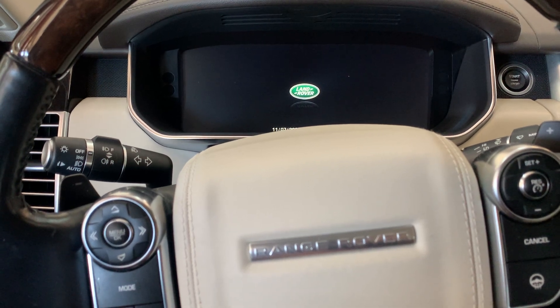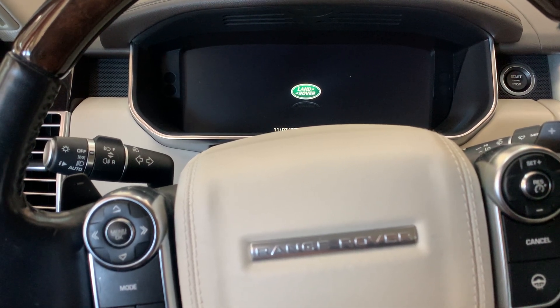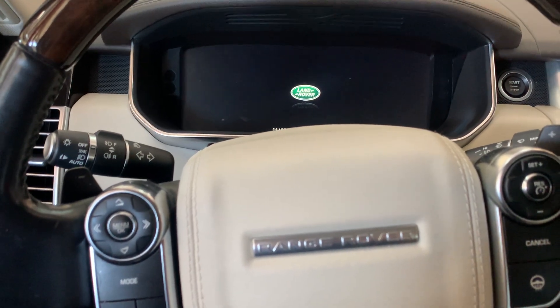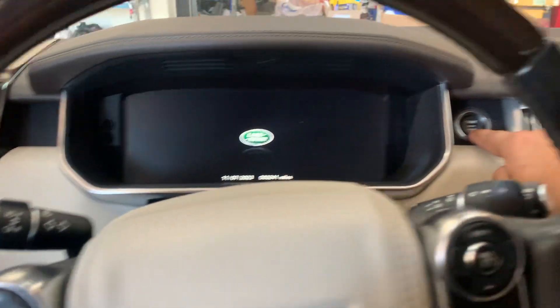Once you start the car, the oil in the pan moves and the sensor will not work the way it's supposed to. So after the car's been sitting, turn the ignition to the on position, which is the start button right here.